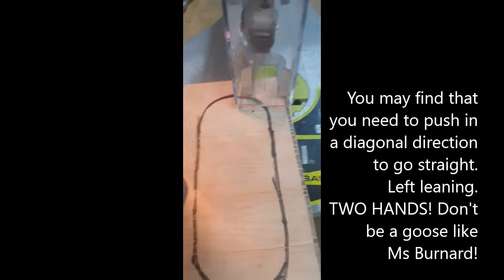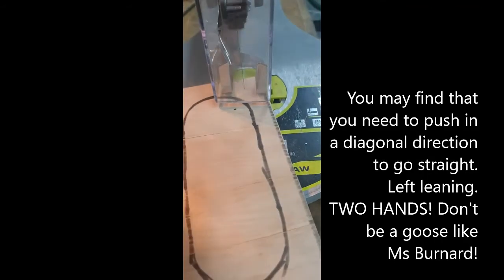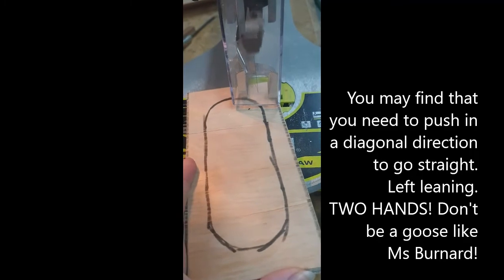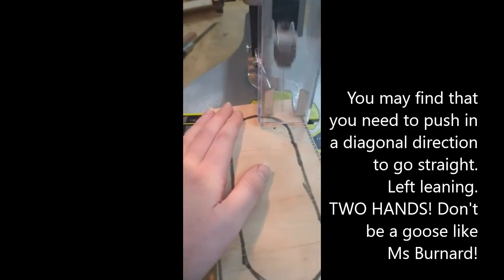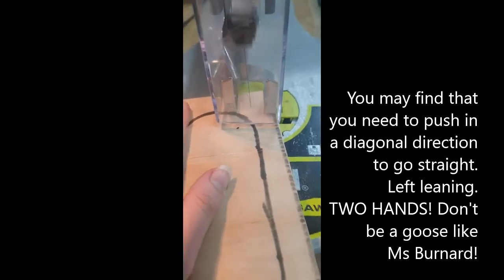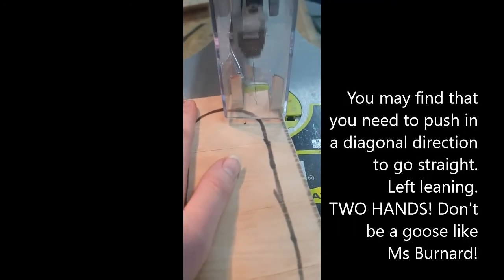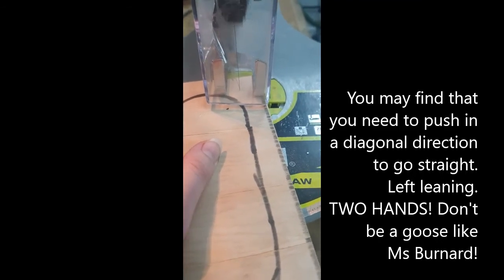Another tip for cutting on the scroll saw is putting your work at a slight angle — so it's not completely straight like this; you're going to want to have it tilted a little. This is because the blade will bring your job in at a bit of an angle. You can hear when it gets too loud — that means you're not putting enough downward pressure. That slight angle is going to give you more of a straight cut, and just a little bit to the left and you'll be able to get to your line and move along it straight.